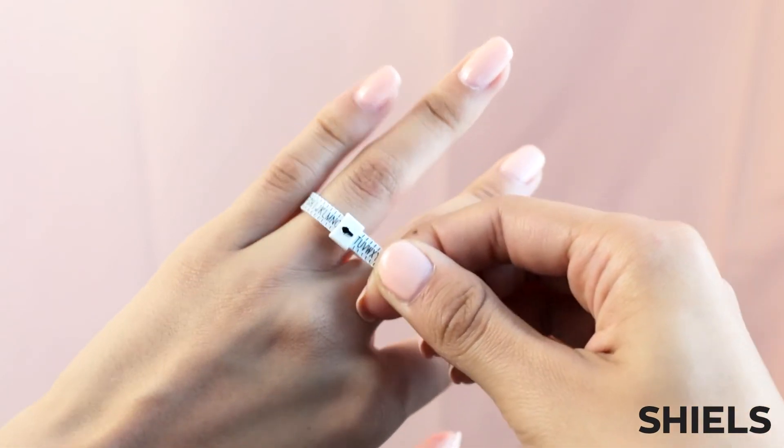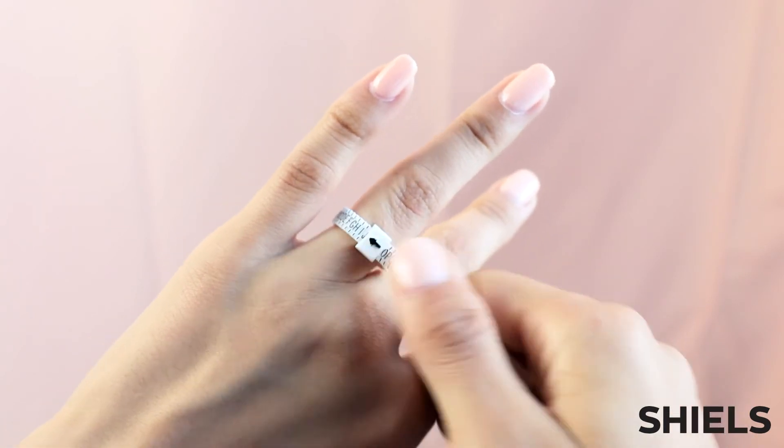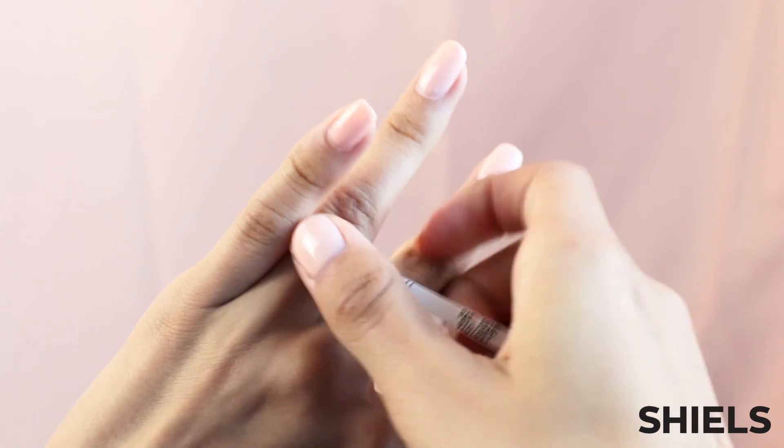A good general tip is to ensure that you check and recheck the measurement on separate occasions, as quite often the fingers can become wider or narrower due to simple things like hot or cold weather, fluctuation in weight, or perhaps even water retention.